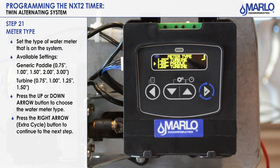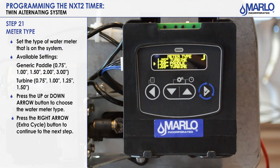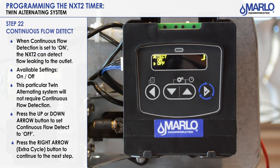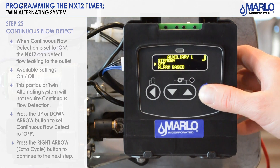We now have the meter type — we will select the inch and a half paddle. Make sure the arrow is pointing to the style of meter you're going to use and hit the extra cycle button. Here's another new additional feature on the NXT 2: continuous flow detection. If you have flow continuously leaking to the outlet, this will tell you if you have flow or not. This would be useful for a twin parallel or twin demand system. We will leave it off for the Twin Alt. Hit the extra cycle button to go to the next step.